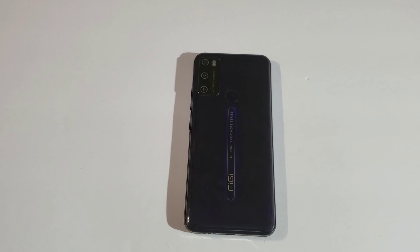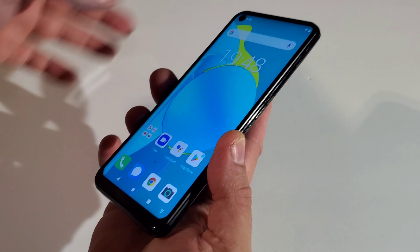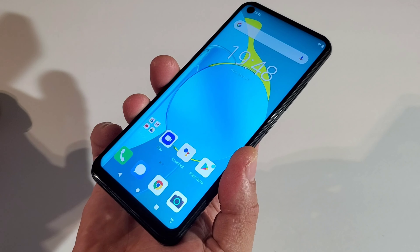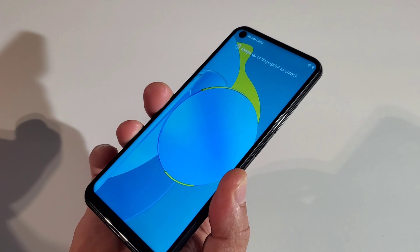This phone comes with a fingerprint scanner and face unlock, but the face unlock does not work — I keep trying and cannot get it going. Now let's see how fast the fingerprint scanner works.